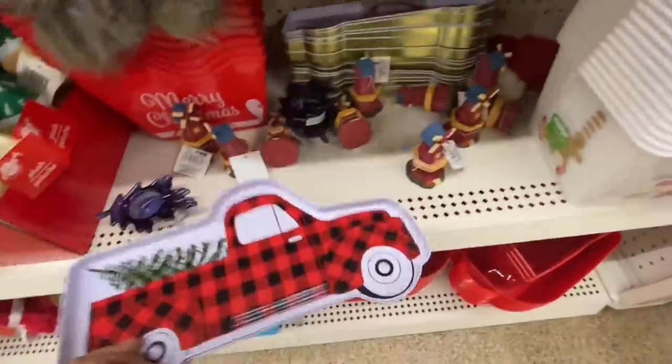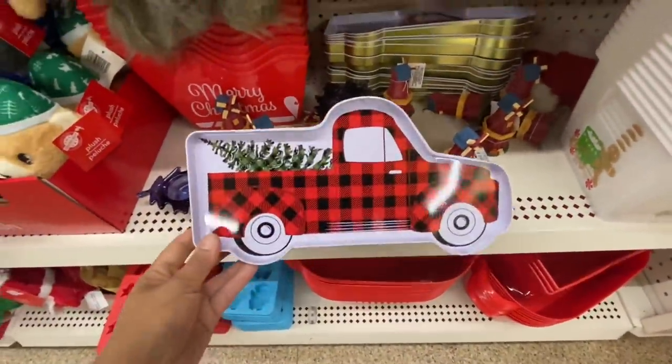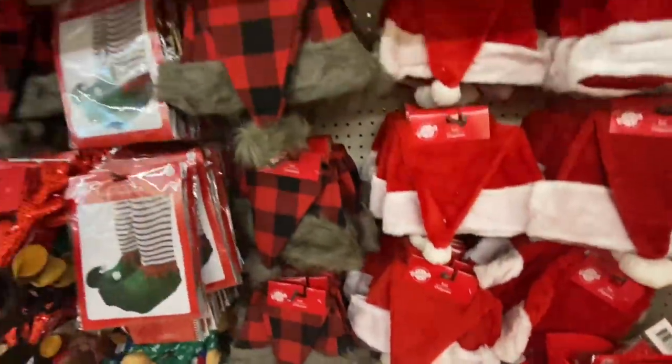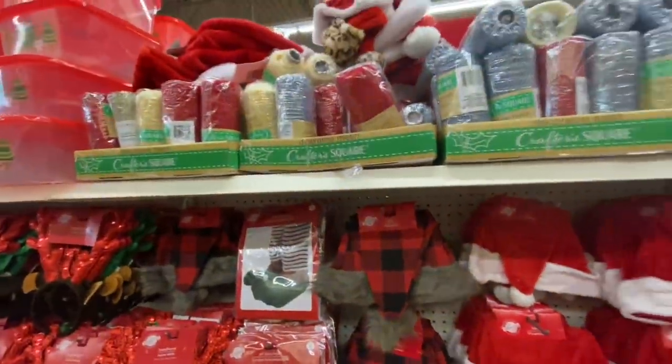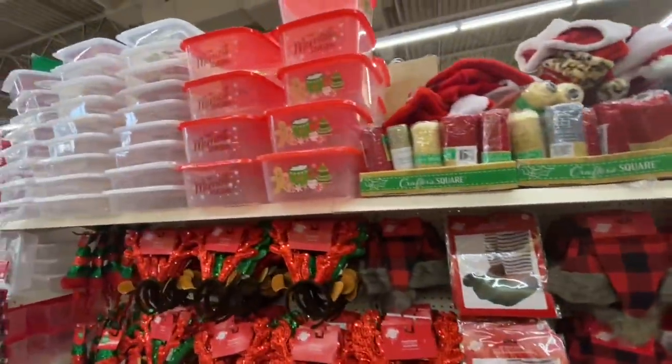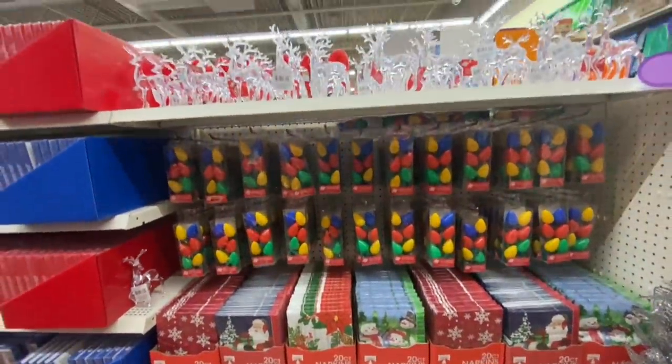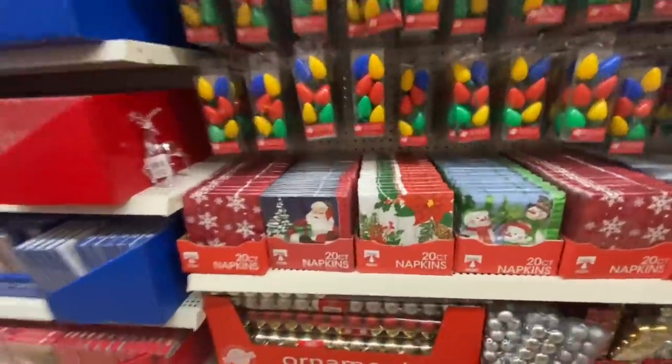These trays are also new this year and they are tin material. Decorative mesh, some more of those plastic containers, mini ornaments, and light-up necklace reindeers.